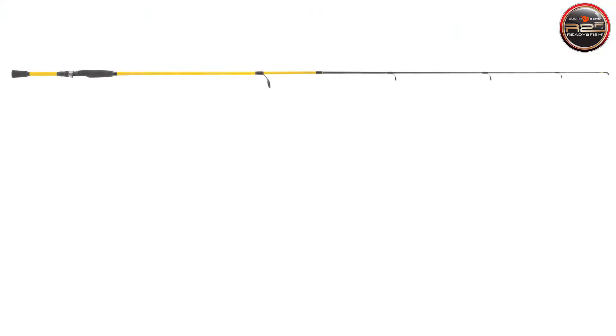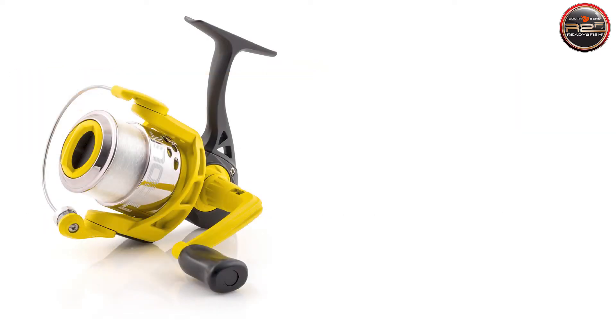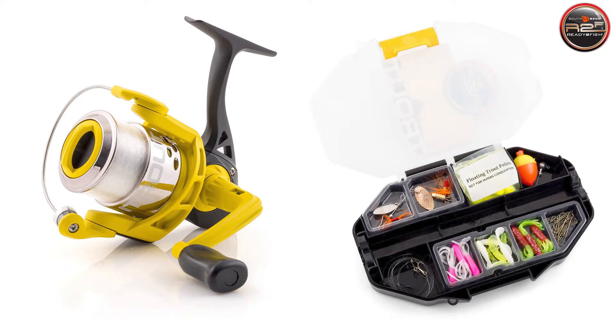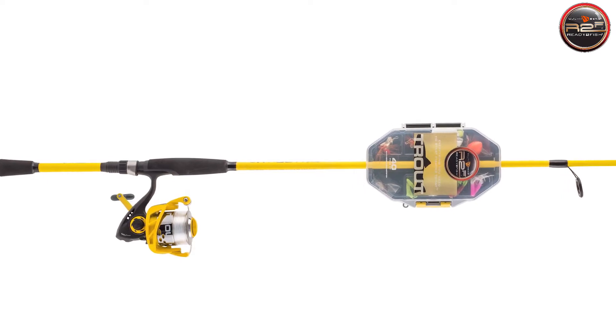Our new Western Style Trout Combo features a 7-foot fiberglass rod and a size 30 reel. Our Eastern Style Combo features a 6-foot ultralight rod and a size 20 reel. Both are pre-spooled with line, and each combo includes a hand-picked assortment of some of the most popular and relevant lures on the market today, all packed into one convenient tackle kit.